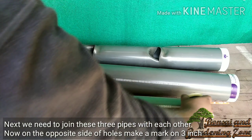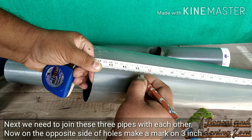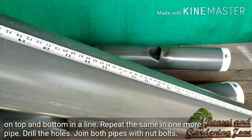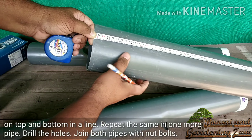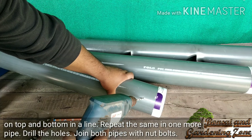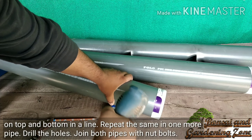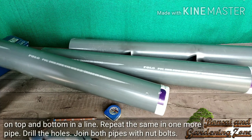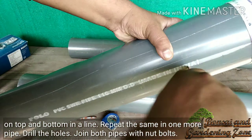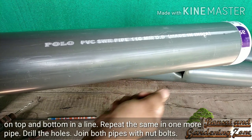Next, we need to join the three pipes with each other. On the opposite side of the holes, make a mark at three inches from the top and bottom in a line. Repeat the same on one more pipe, then drill the holes.